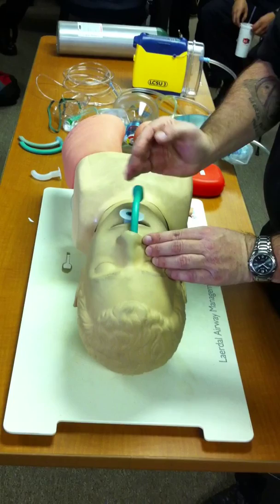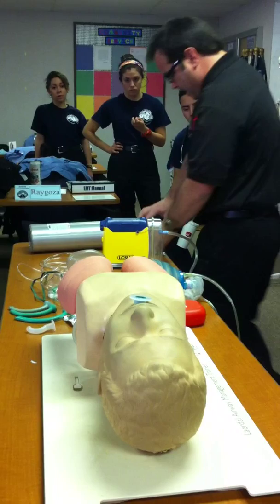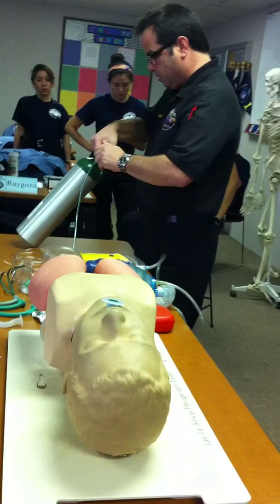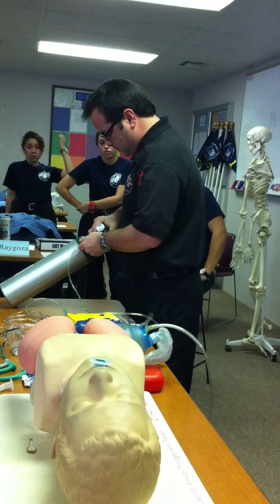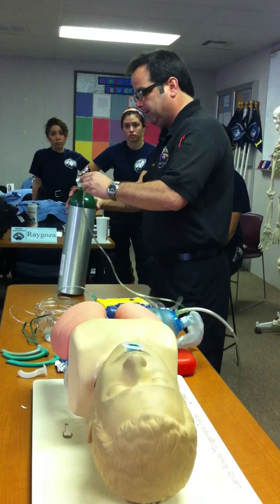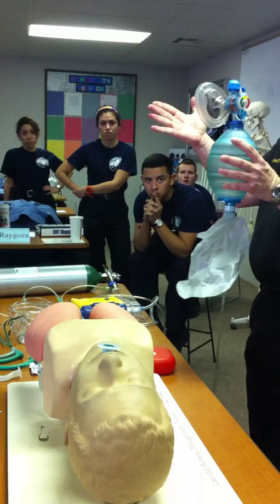Now let's go ahead and connect the BVM to the O2 bottle. Set that to zero, take the non-rebreather mask off, and grab my BVM. I can set this anywhere from 15 to 25 liters — most of the time with the BVM it's set to 15 liters. Go ahead and set it to 15 liters and turn it on. Just like the non-rebreather mask, fill up the reservoir bag first — place your hand flat against the mask or stick your thumb against the hole inside, and it'll fill up in a couple of seconds.